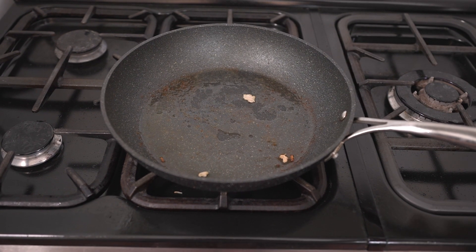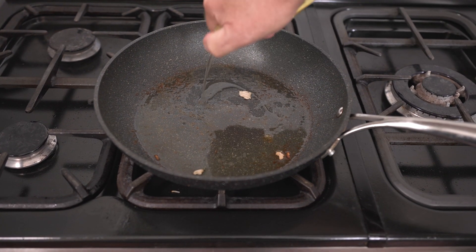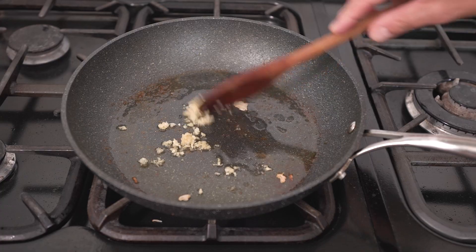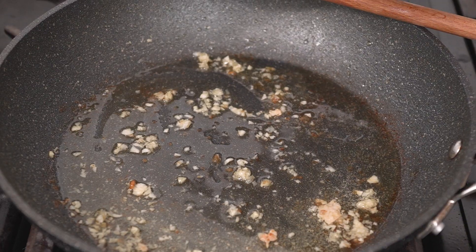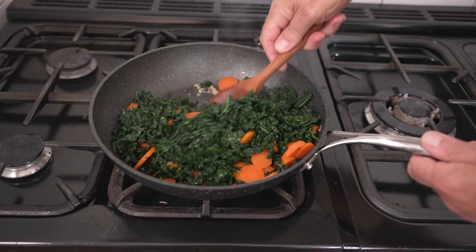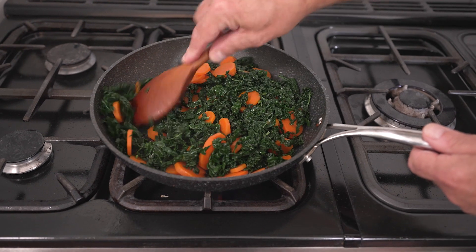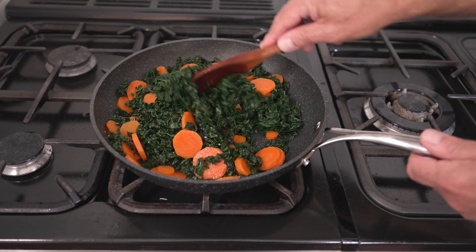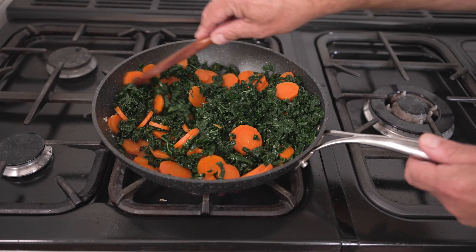Return that same frying pan back onto the heat with another tablespoon of olive oil. Add your cavalo nero and your carrots, turning them over so you get all your garlic in there. The olive oil and all those juices from the chicken thighs will add to the flavour of the dish. Let that fry for about three minutes.